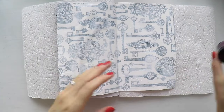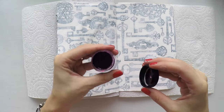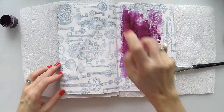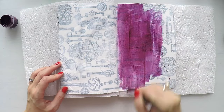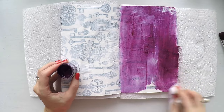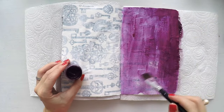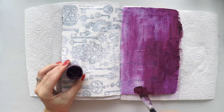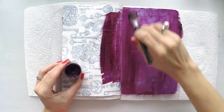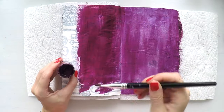Today I'm going to use my Silks acrylic glaze. This is Wine Rose — kind of wine color, burgundy, dark pinkish color. I love these paints because they are transparent. When you apply it, it doesn't cover all the background fully. From the camera it may not be so clear, but I can see all the background at the back because this paint is semi-transparent.